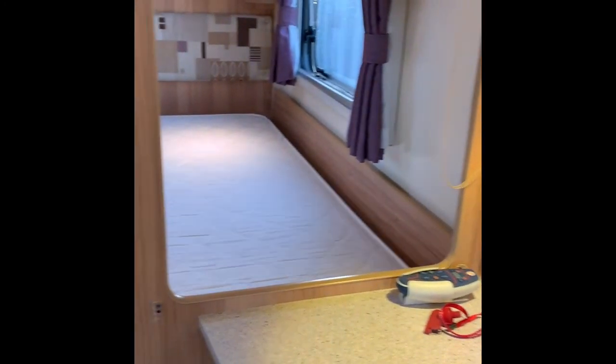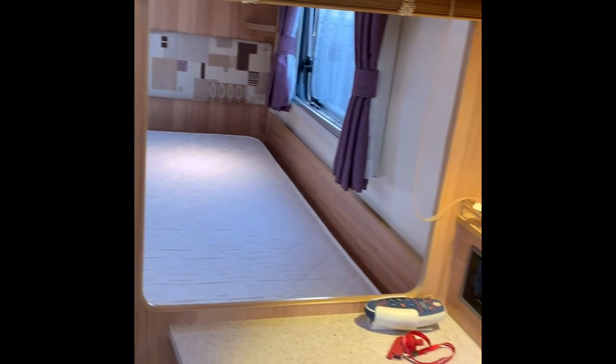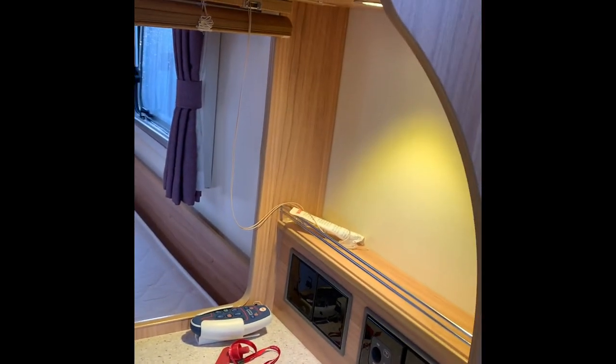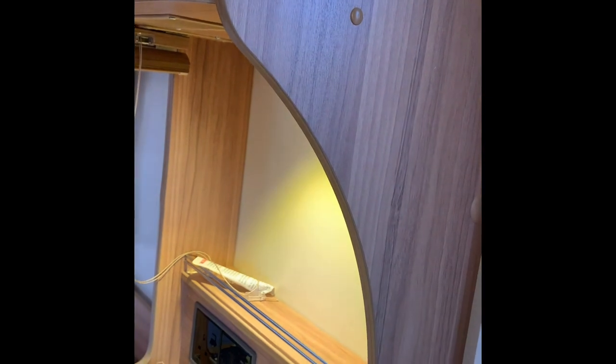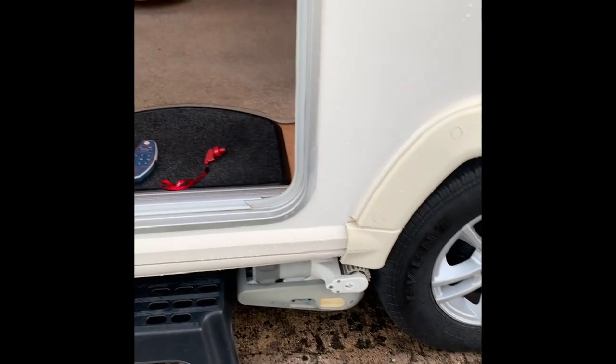So that's the interior of the Bailey Unicorn Cadiz. If you have any questions, please feel free to call us on 01373 752100 — anyone here at Wiltshire Caravans is more than happy to help. Now I have to show you how the motor mover works.